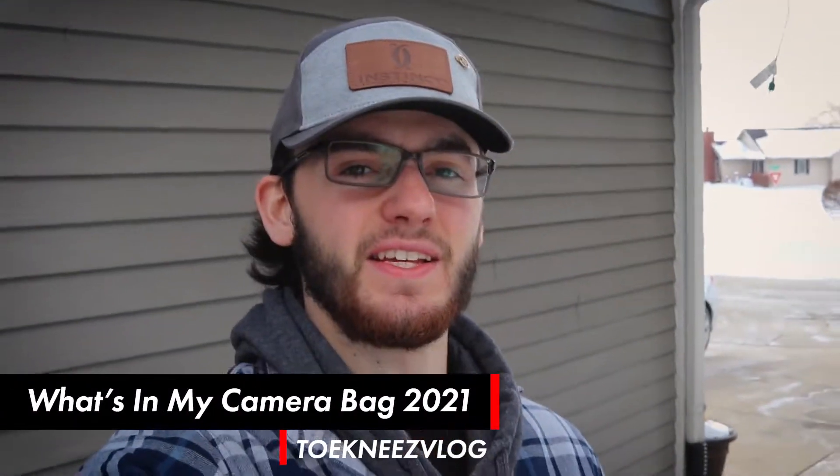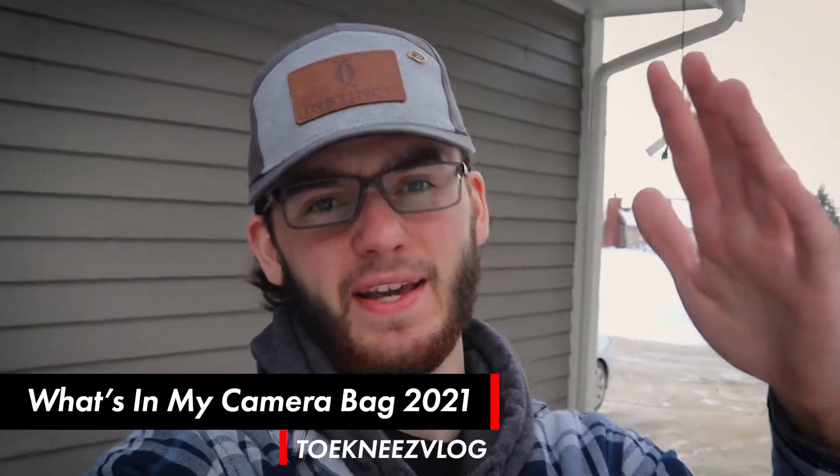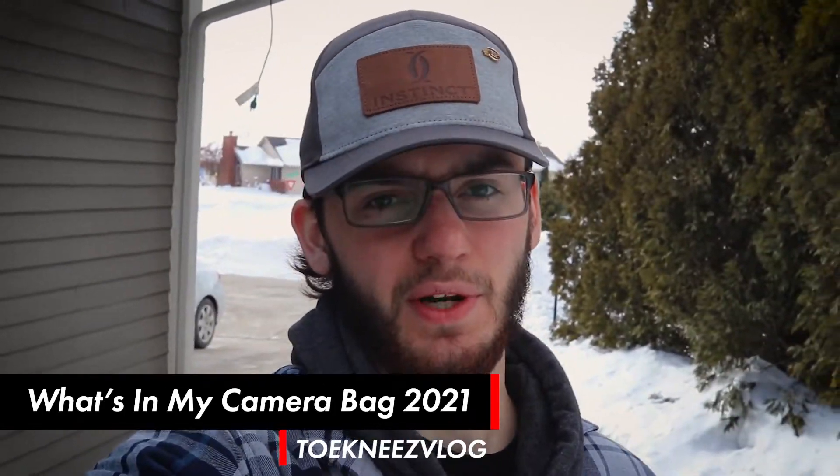What is going on everybody, you're watching another episode of Tony's vlog. In today's video we're going to be doing a 'What's in my camera pack 2021.' I finally got a camera bag instead of just using my regular hiking pack where I just throw a bunch of stuff in there. Finally got a bag with some compartments and all that good stuff to store lenses, laptop, everything.